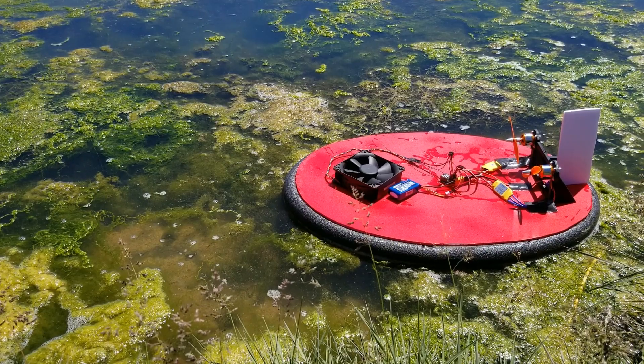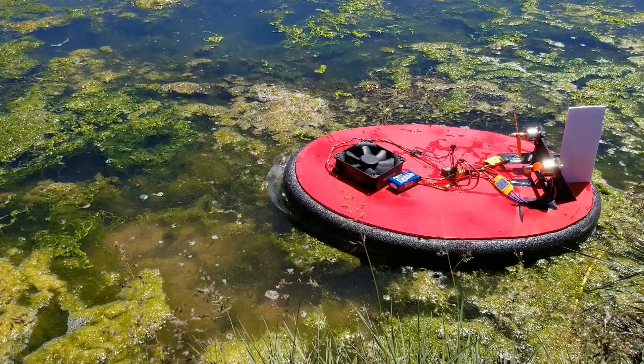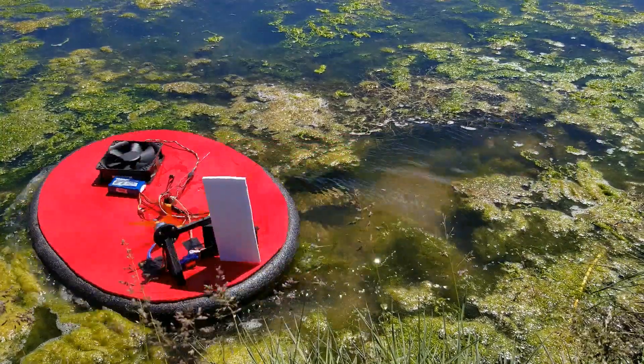Here it is stuck in the pond scum, but if I turn the fan on it lifts itself right out and off it goes.